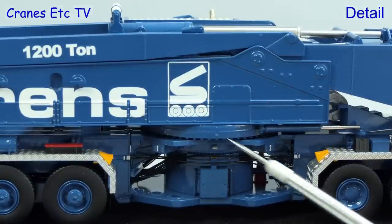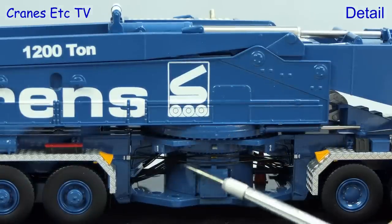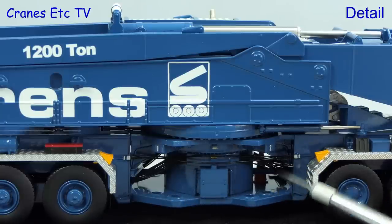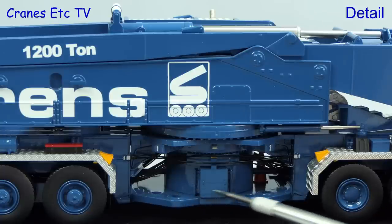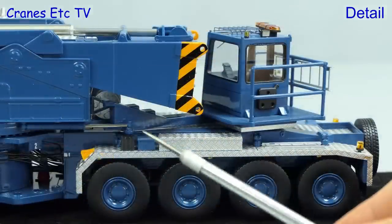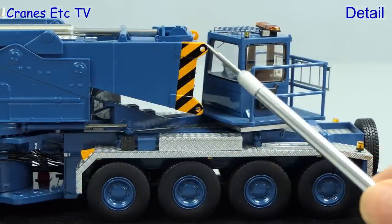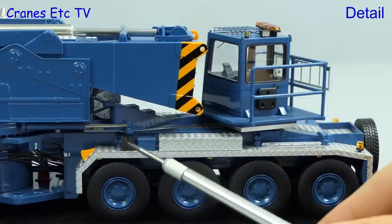Moving to the centre of the crane, particularly impressive is the slewing ring, and you can see there is plenty of hydraulic hose detailing. Also modelled well are the connection points for the outrigger beams — on the real crane these are transported separately. Moving to the front of the crane, the hydraulic ram that moves the cab is modelled, and the main connection to the boom has chevron graphics with properly formed connection holes.